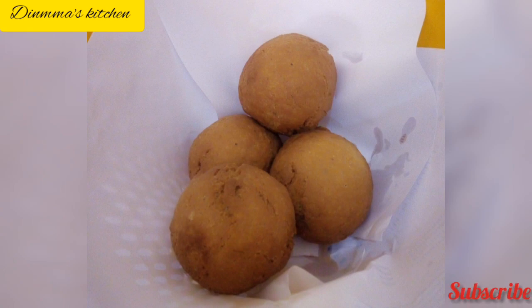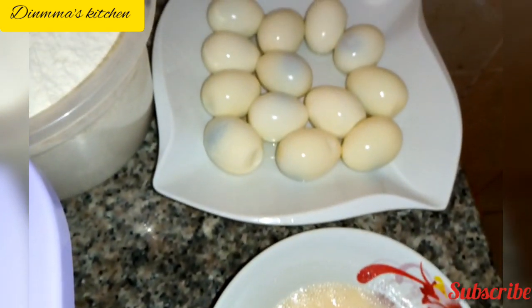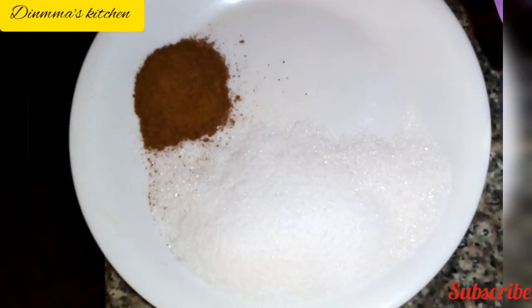Hello everyone, welcome to Dimma's Kitchen! Today we are making Nigerian egg roll, which is a staple snack here in Nigeria. Our ingredients are: raw eggs, hard boiled eggs, baking flour, baking powder, evaporated milk, butter, nutmeg, and sugar.